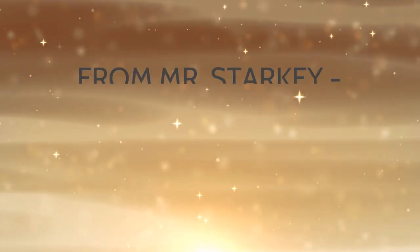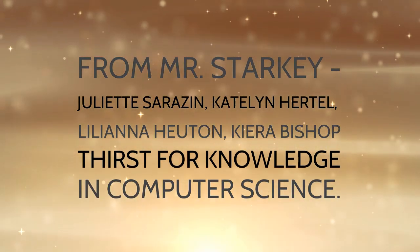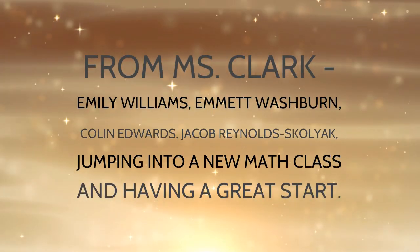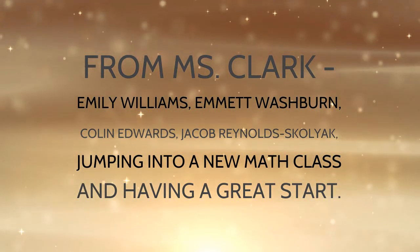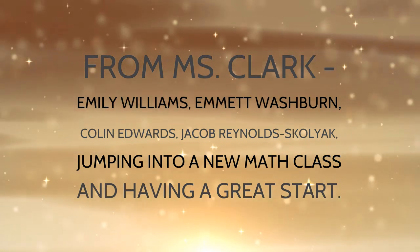Congratulations to the following students. From Mr. Starkey: Juliet Sarazin, Caitlin Hertel, Kara Bishop, and Liliana Hewton, for their thirst of knowledge in computer science. From Ms. Clark: Emily Williams, Emmett Washburn, Colin Edwards, and Jacob Reynolds-Skoliak, for jumping into a new math class and having such a great start.